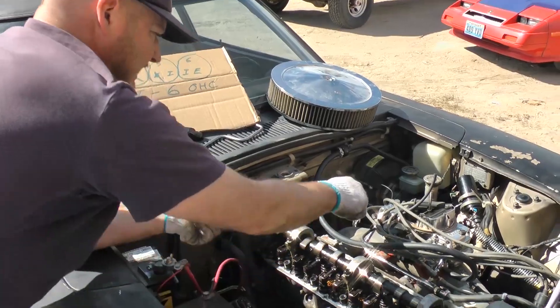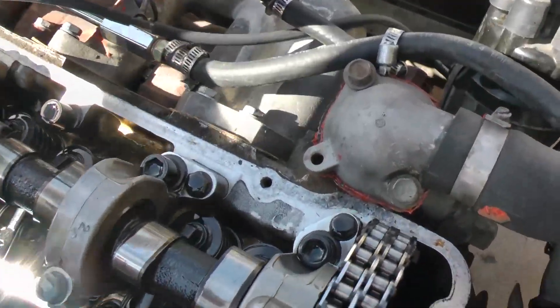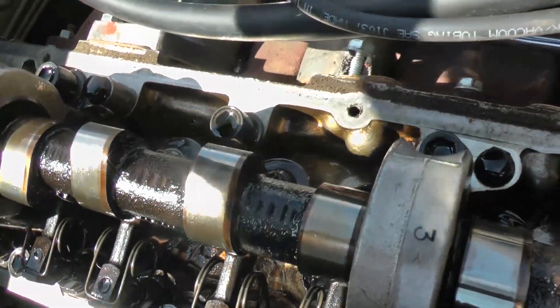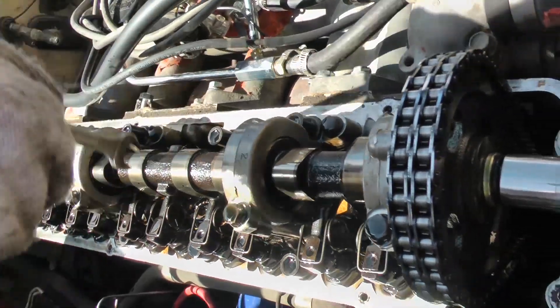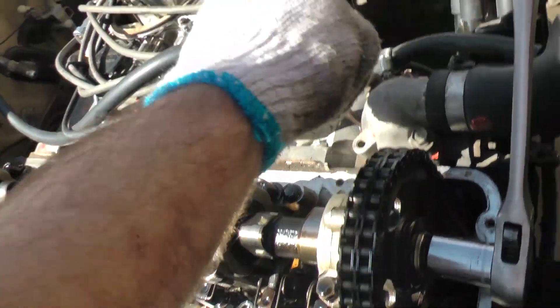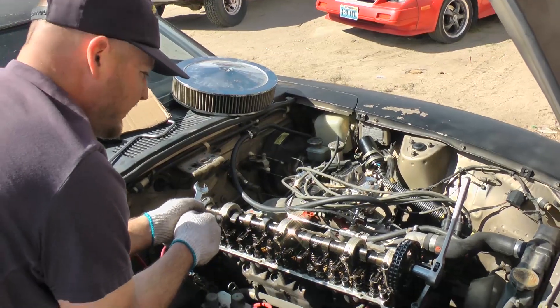Next we'll do number five exhaust. It goes right with the runner — the intake runners are the intake valves, exhaust runners are the exhaust valves. They just line right up with the inline six: intake, intake, exhaust, exhaust, exhaust, intake, exhaust, exhaust, intake, intake, and exhaust. It's nice how simple these inline sixes are — I prefer them to so many other engines.